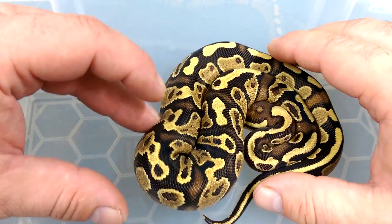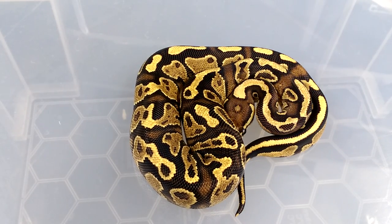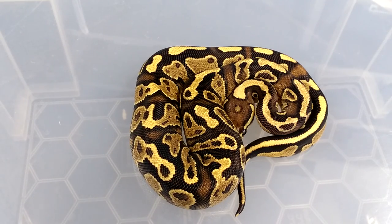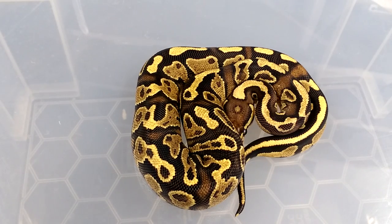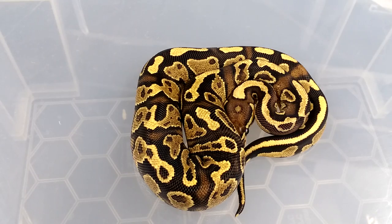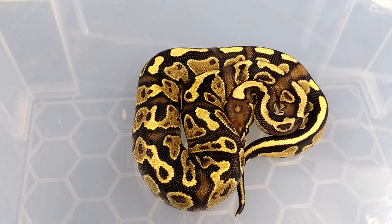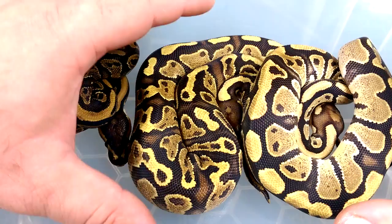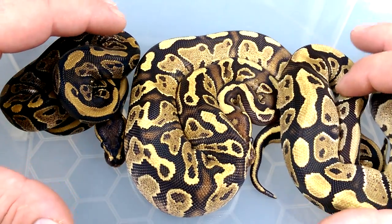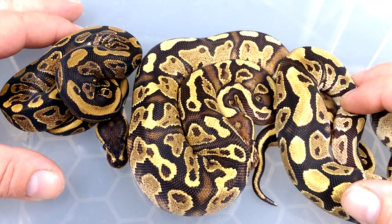It was an accident, but I'm really pleased that we hit on it. Now I can see what the Fire and the Yellowbelly can do together. I think you'll agree it's just a fantastic looking animal - a simple two-gene combo. Just quality genes you may have lying around in your collection that you don't know what to do with. Why not make yourself a Fire Belly? Whether it be male or female, the use of this particular combo with anything would just be fantastic. You've got two powerhouse genes - an enhancer and a brightening gene.